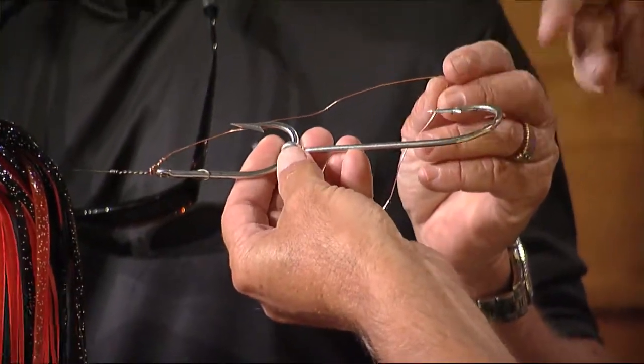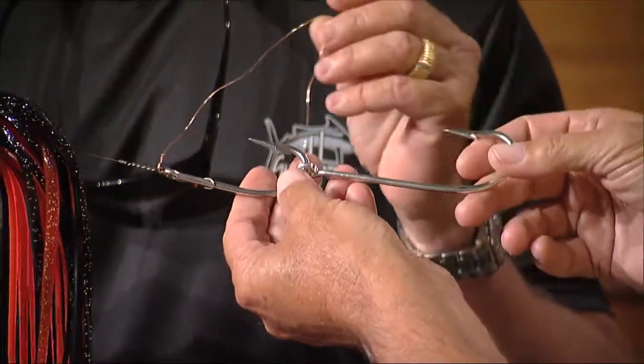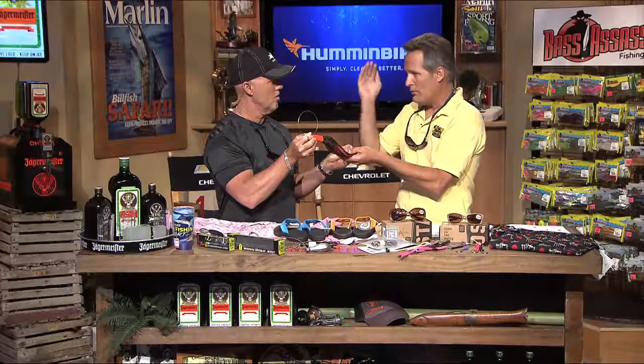You want to use bigger ballyhoo — your horse ballyhoos or your select ballyhoos. Those work also. What's great about strips is when you get a bite, you can keep on going. If you're on a ballyhoo and you see that thing get hit, you've got to bring it in and change it.